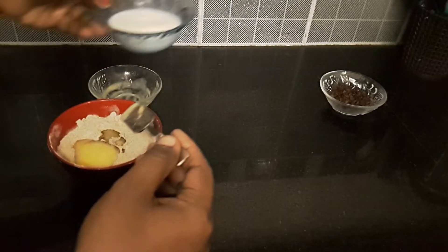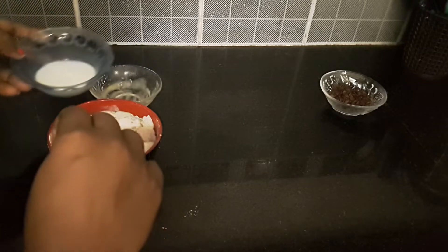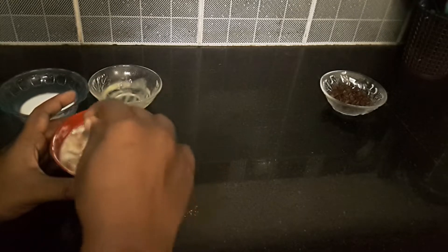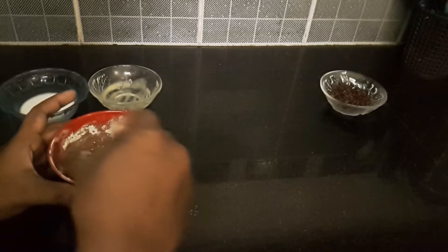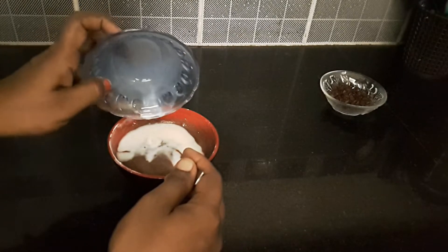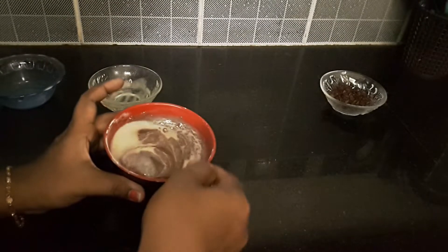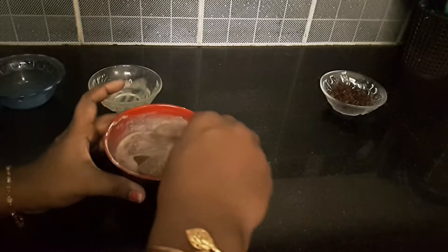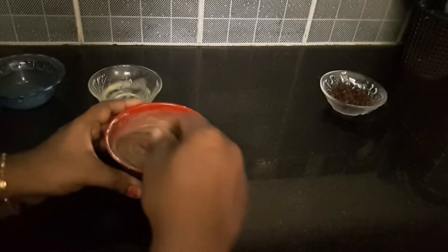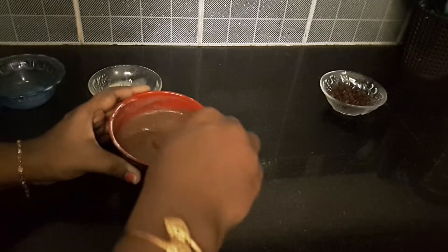When adding the flour, add the flour first and mix well. Mix the cake batter — you can mix with a little bit of batter. Mix in one direction, then in a different direction. There will be a lot of air bubbles formed, so mix in different directions.